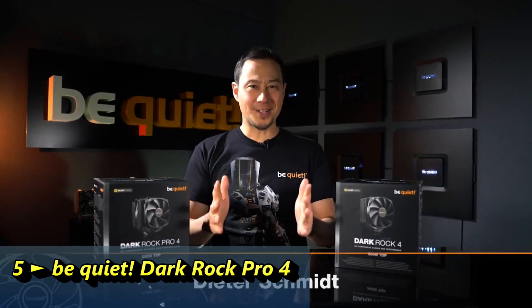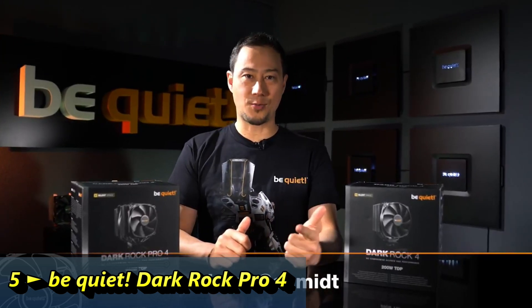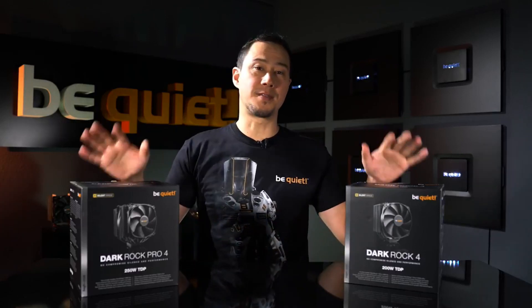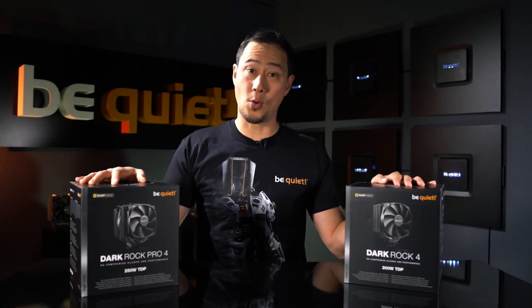Dark Rock 4 is not just a name but also a promise, as it delivers highest cooling performance, whisper quiet operation and first-class looks. The newest members of this family, Dark Rock 4 and Dark Rock Pro 4, keep all these promises and go the extra mile.